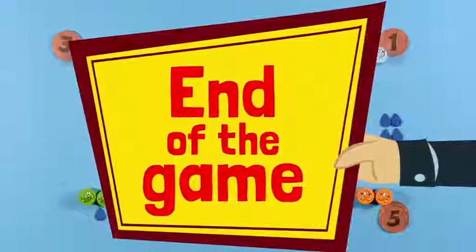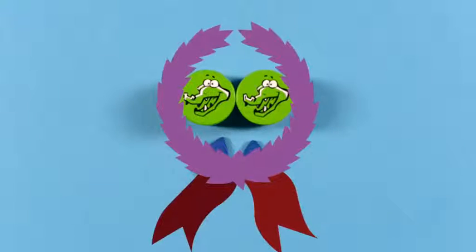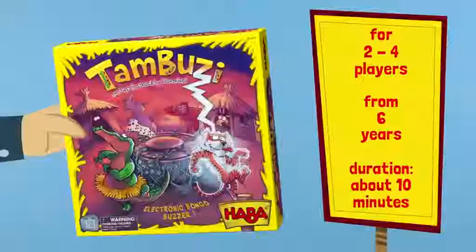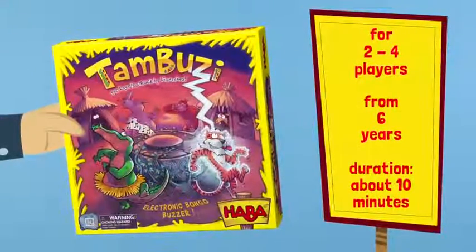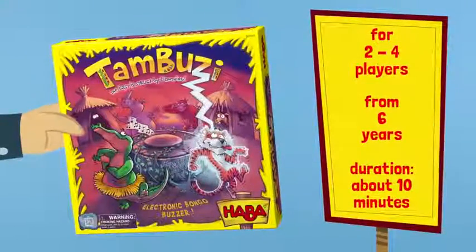Game end: the game is over when one player earns a second water drop, thus winning the game. Tombouzi is a game for two to four players, ages six and up, and lasts about ten minutes. Have fun dancing!